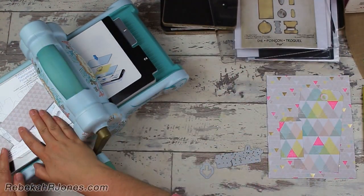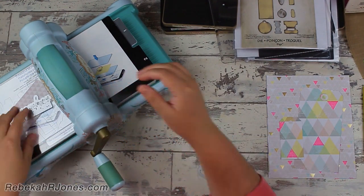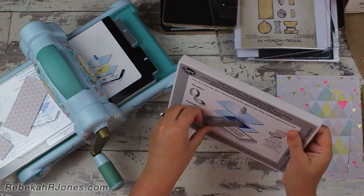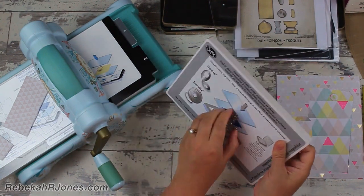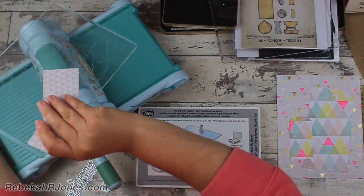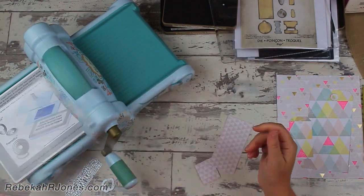So I'm putting these on sideways, and I'm just showing you that that just kind of moves around. I have a magnetic platform — not everybody uses these, you certainly don't have to, but you can see how strong that magnet is. So the sandwich is: you put your platform down, whichever one you're going to use — magnetic, regular, or Big Shot die, whatever.